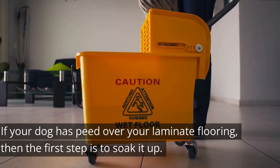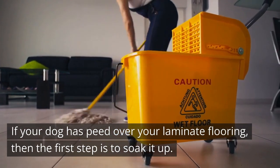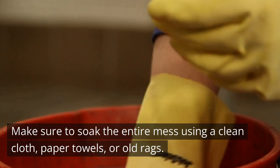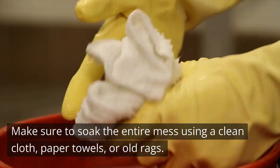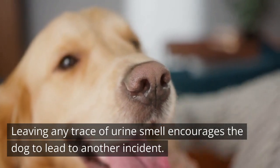Step 1 - Soaking Up: If your dog has peed over your laminate flooring, the first step is to soak it up. Make sure to soak the entire mess using a clean cloth, paper towels, or old rags. Leaving any trace of urine smell encourages the dog to lead to another incident.